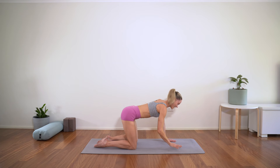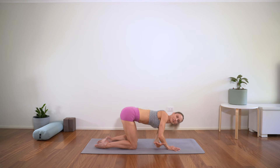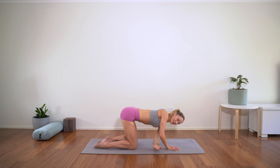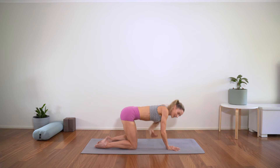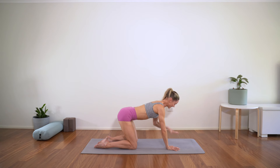Coming back to center, other side — lifting nice and high, threading through. Remember, sit bones pressing evenly behind you. Lifting nice and high, threading through. We'll take one more — lift, inhale, find the openness, exhale, thread through. Back to tabletop.